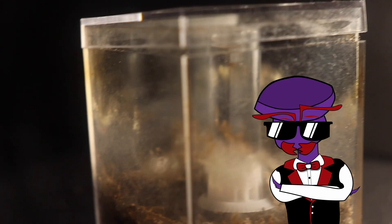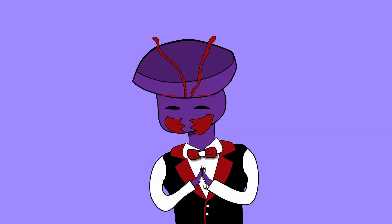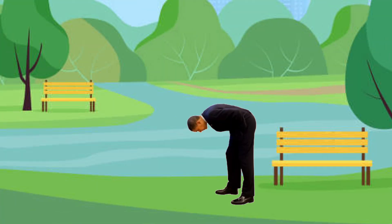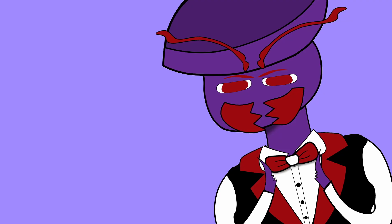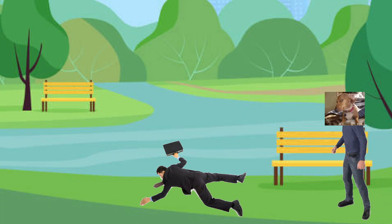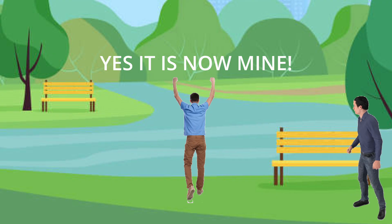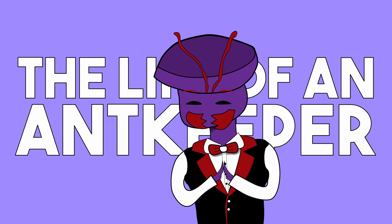I've always had a problem with keeping a large colony of ants. Like the rest of the queen ants in this video, I caught them on a regular summer night at the park, just staring at the ground until something catches my eye, and once something does, I get on the floor ignoring anyone else passing by, putting every inch of focus into catching this bug and throwing it in a test tube. Oh yes, the life of an ant keeper.